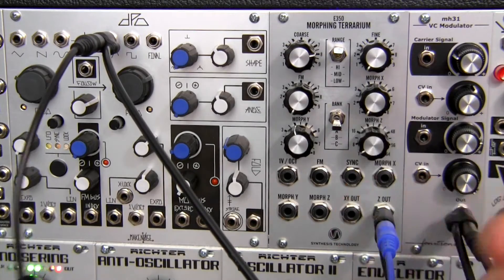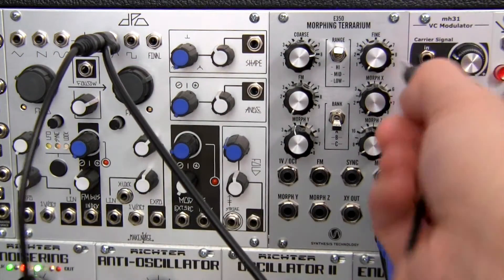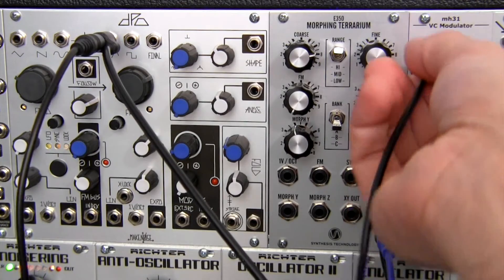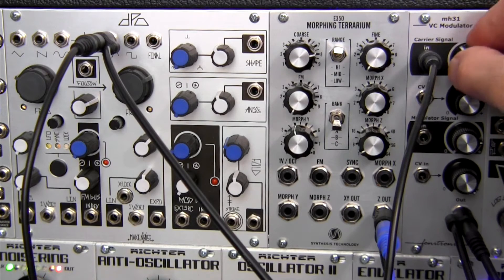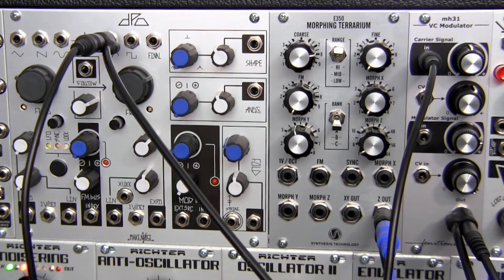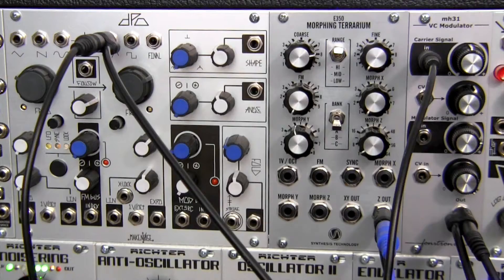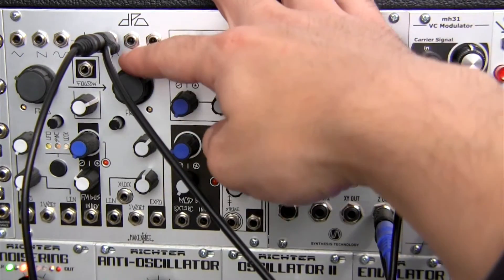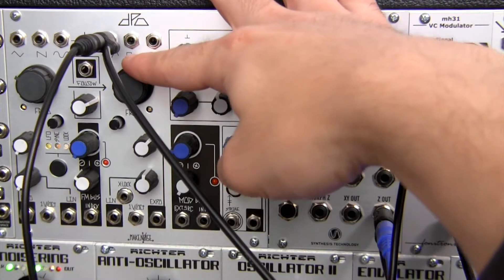So I'm going to take the carrier signal — basically I'm taking a sine wave and I'm going to patch it into the carrier input here. And I'm going to bring that signal up and we should hear a little bit. So there you can hear the pitch of that sine wave. If you look at our scope, that's kind of what it looks like. If I adjust the frequency, you can see the frequency will change on the scope — higher or lower.